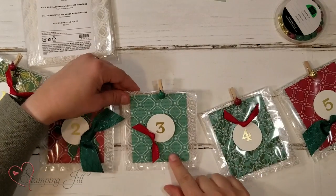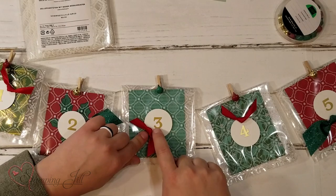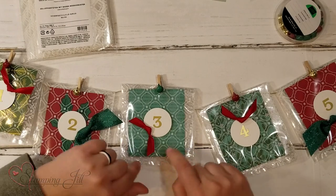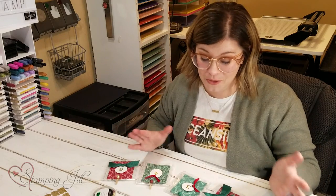I just decorated by putting the numbers on a circle punch and adding a little bit of ribbon with it. So simple, but so cute.